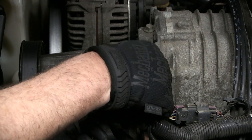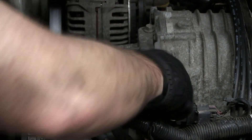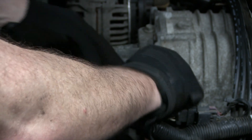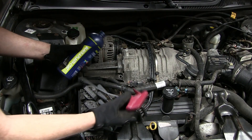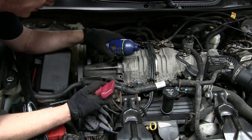With the supercharger belt done, let's move on to the oil change. We're gonna use our 3/16 Allen and remove this plug right here on the snout of the supercharger. I'm going to unscrew it all the way out — just make sure you don't drop it, be careful. I'll set this aside.